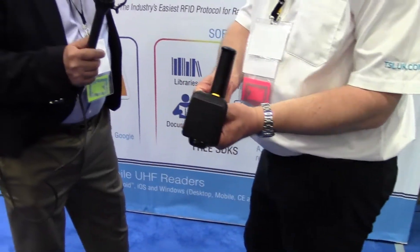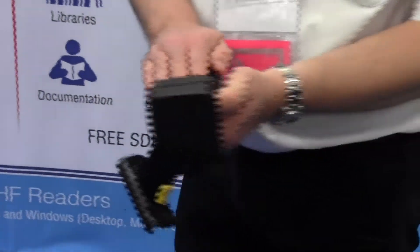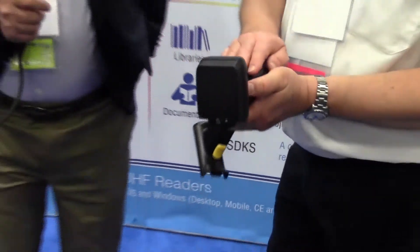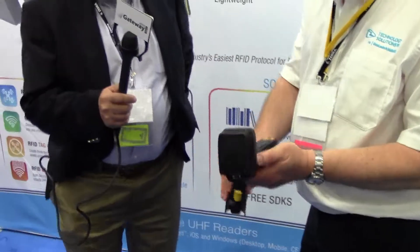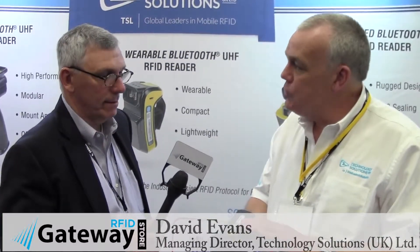Slide it together. You can take the handle off and put a slimline grip on, which is over on that table there. All of these products have a built-in real-time clock, and they also have a built-in microSD card. So every read of a barcode and a tag is data timestamped and recorded by default to the card, and of course transmitted across the Bluetooth to the host terminal.